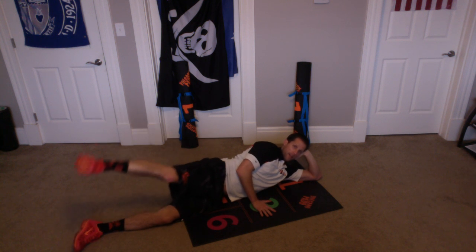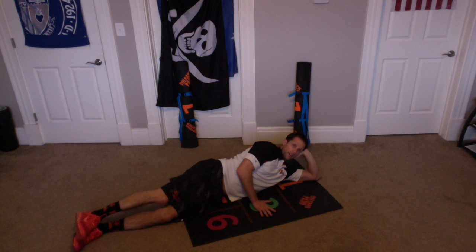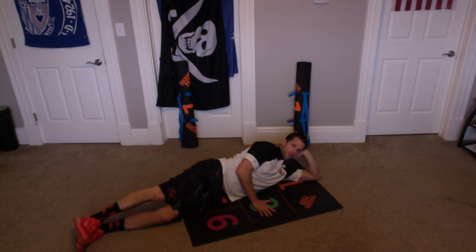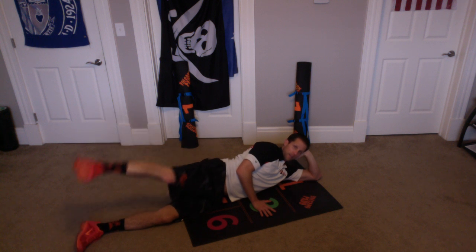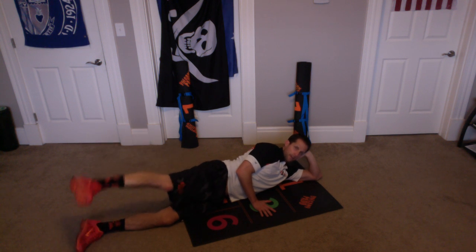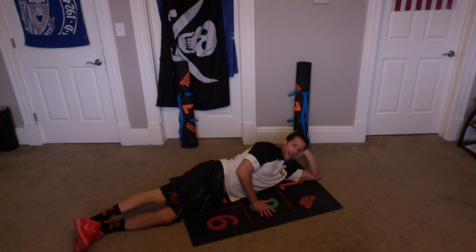Ready? And up, and down — one. Up and down — two. Up and down — three. Up and down — four. Up and down — five. Up and down — six. Up and down — seven. Up and down — eight. Up and down — nine. Up and down — ten. Excellent. Good.